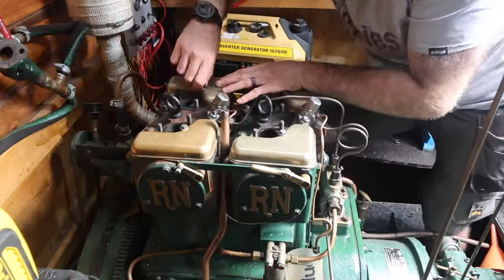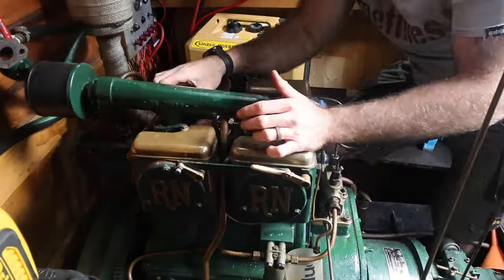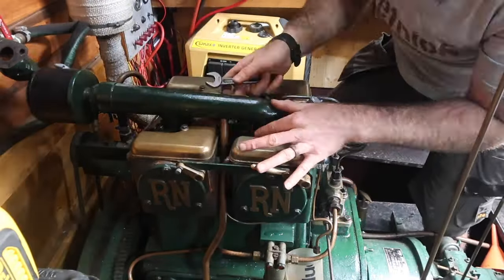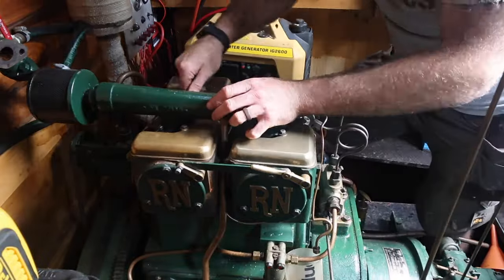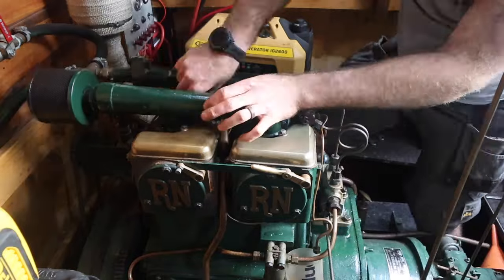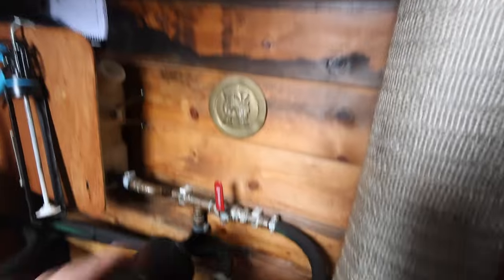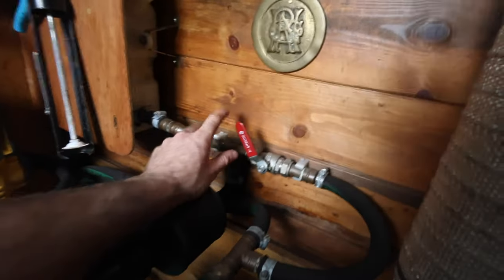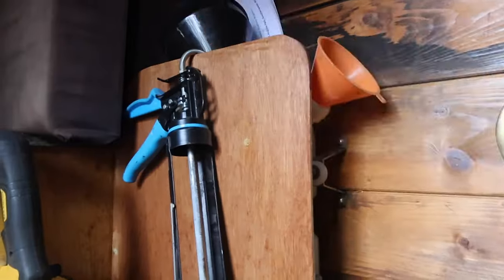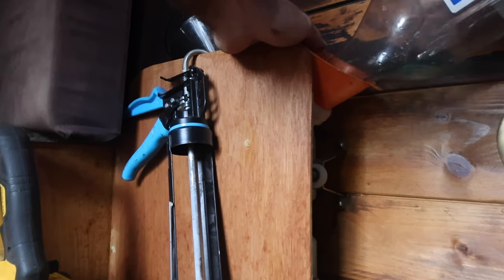If you've ever used a Haynes manual, you'll know that reassembly is just the opposite of disassembly. Rocker covers on, air intake manifold on, then we can do the water intake manifold. Get them bolts done up, turn the water back on, make sure we fill the header tank back up with everything I drained earlier so we know we've got plenty of fluid in there. Then we can give it a whirl and see what happens.